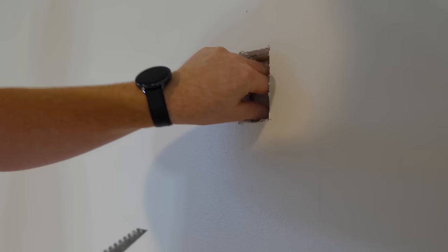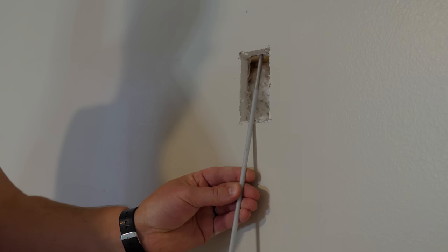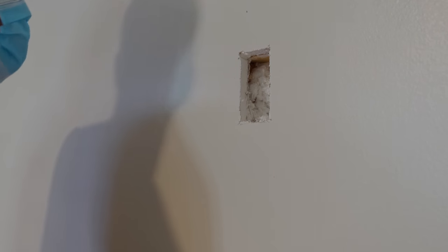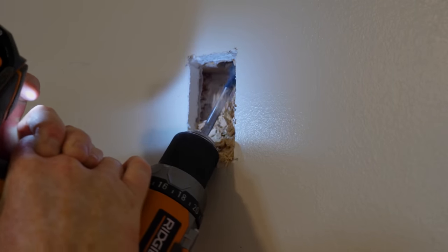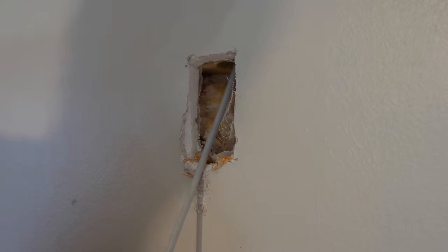Now that I've found the location I want, this is where I'm going to run a conduit through so that I can feed all the wires from the closet to behind the TV. Here we have our first problem — a fire block on an exterior wall — so I'm going to have to drill through it. Going up, there were a few more, so I ended up cutting some of the sheetrock out.